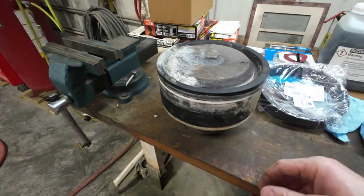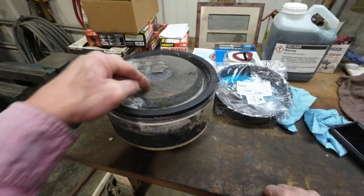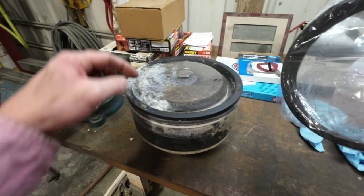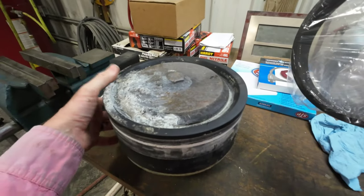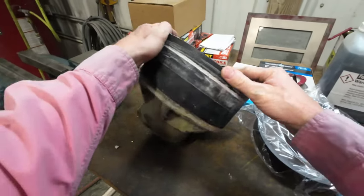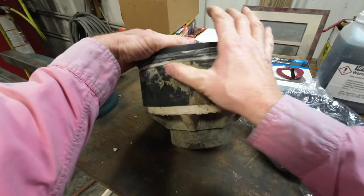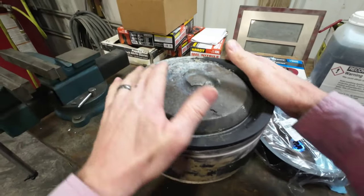Good morning everyone. Today we're going to do a real quick video on rebuilding a piston cup. These are nine-inch cups and we have a 16-cell pump kit in these trucks. This particular cup came out of our 43-meter truck, which definitely had some wear to it. On the back side there was significant build-up, so hopefully that did not scar up any cylinders in the barrel.